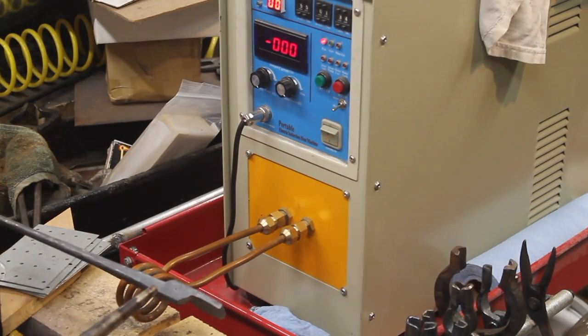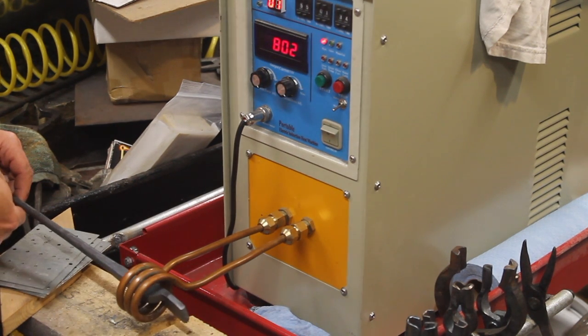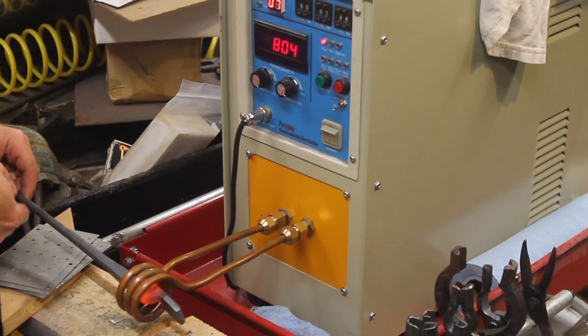I marked the rivet location with a center punch. I'm starting with a low heat so I can see the center punch while I make a shallow impression with the flat-faced three and one eighth inch punch. Then in a subsequent full heat, I will easily find the location to punch.